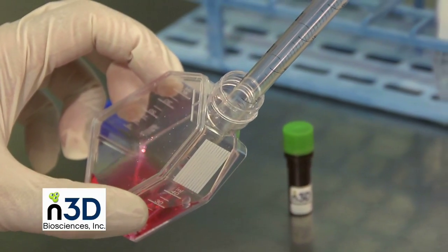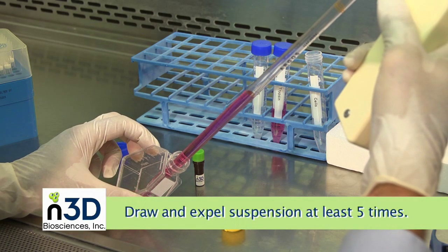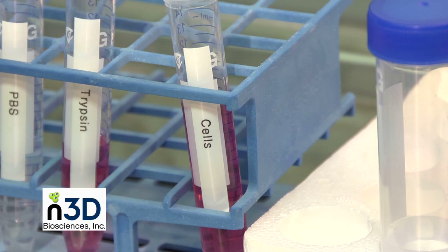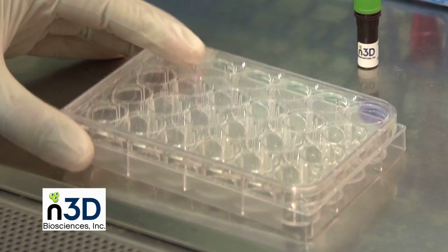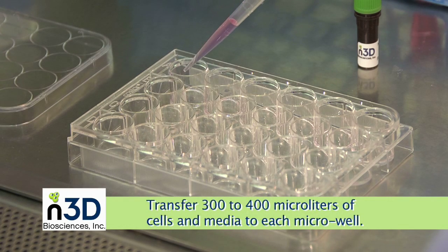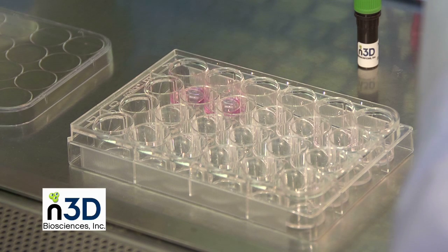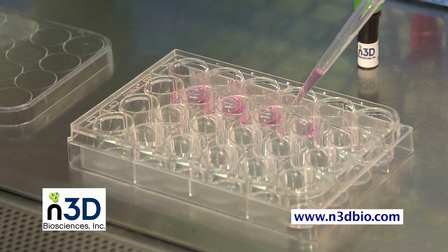Now draw the cell suspension with a sterile pipette. Expel the suspension back into the flask to rinse the inside surfaces. Repeat at least 5 times. Check again under a microscope to ensure the cells are in suspension. Redraw the entire cell suspension into the pipette. At this time, the cells should be counted. If needed, dilute or concentrate detached cells to obtain the desired cell concentration. Transfer 300 to 400 microliters of cells and media to each microwell. Depending on the cell properties and experiment, between 1,000 and 100,000 cells per well is optimum. We encourage you to experiment within this range to find your ideal cell number, such as performing a serial dilution of cells.